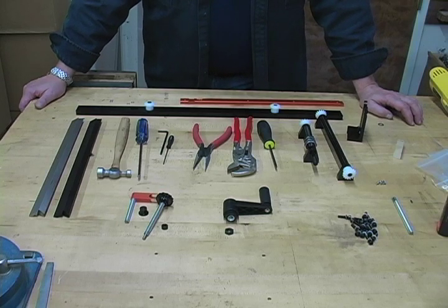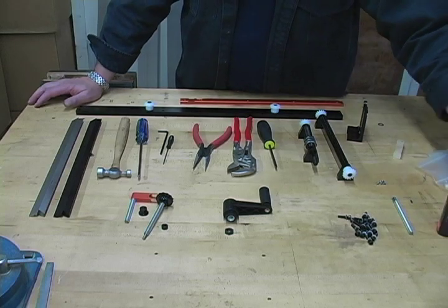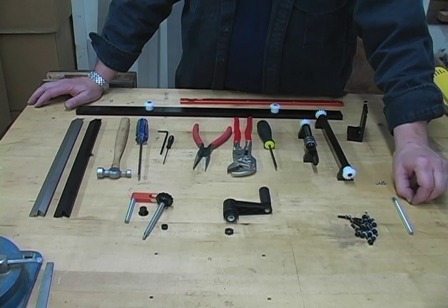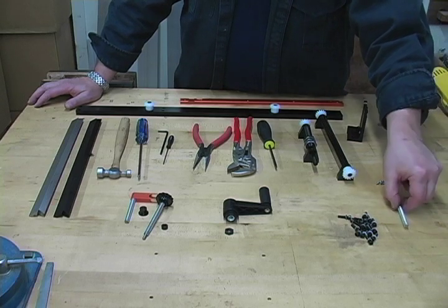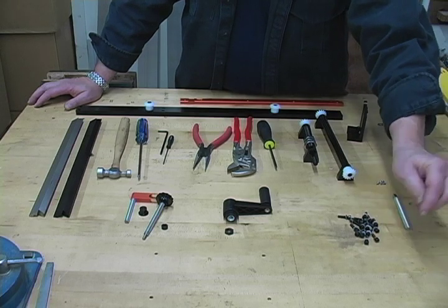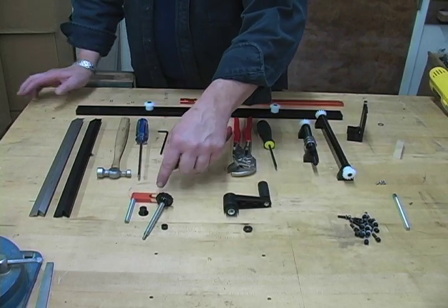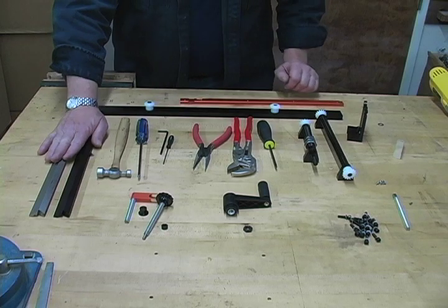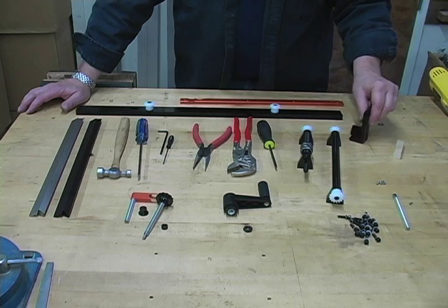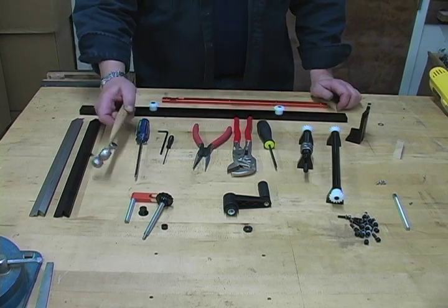Today we're going to assemble the keel assembly for the Joint Maker Pro V2. On the table I have my hardware, and I've already pulled out the following: the small spring pin, the front height adjuster, 16 screws with washers already on them, my crank handle, a jam nut, all the things for the rear height adjustment, two blade guides, my middle axle, front axle uprights, the keel, and the spine.